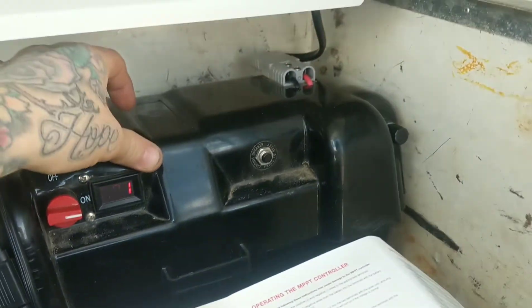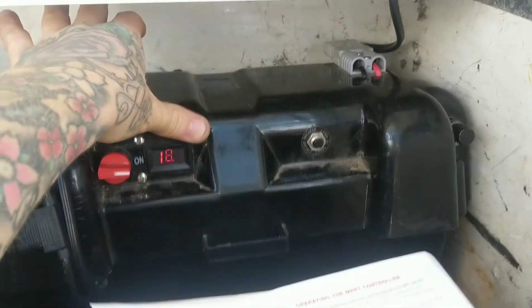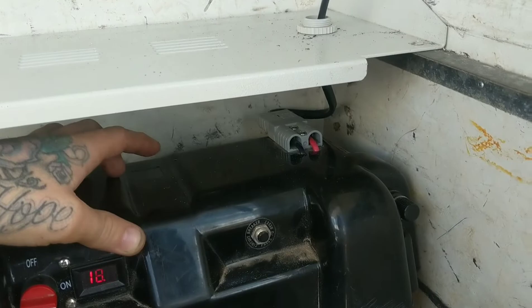18 volts. There you go. My brand new battery getting fried right now — better unplug it.